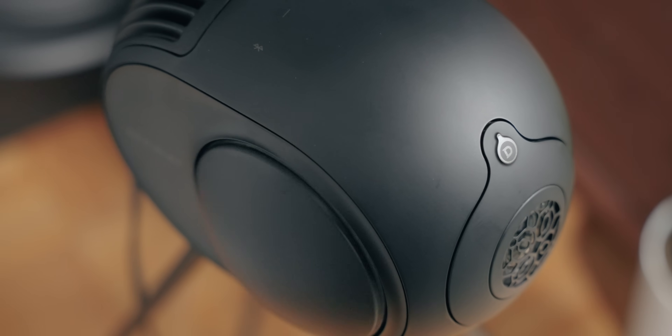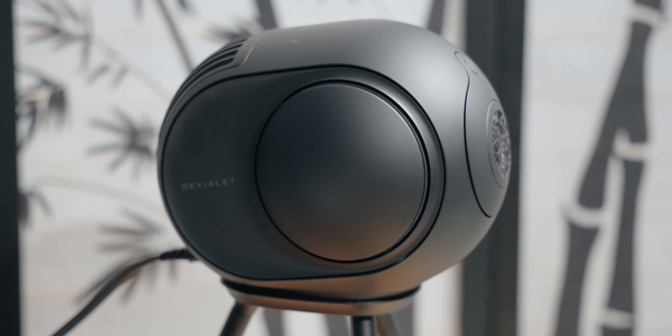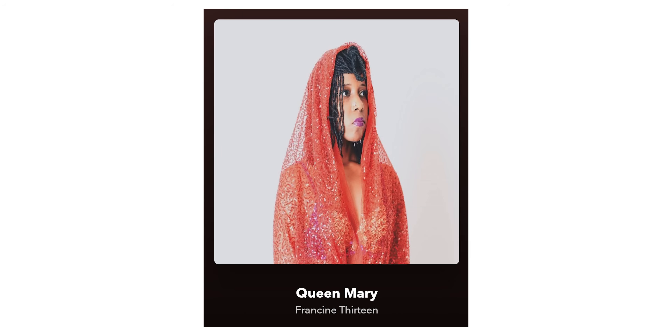The bass and dynamics are unbelievable coming from these tiny speakers — just absolutely nuts. Playing my favorite tracks like "Limit to Your Love" by James Blake, "Madness" by Muse, "Queen Mary" by Francine 13, and even some Deadmau5, this speaker is not only punchy and dynamic and tight in the upper mid-bass, but the overall scale, the rupturous bass, the low octaves, the rumble, the 20 Hz — it's all there. The bass scale and dynamics sound like they're coming from a speaker 10, 20, 30 times its size. A lot of floorstanders can't do what the Phantom 2s can here.